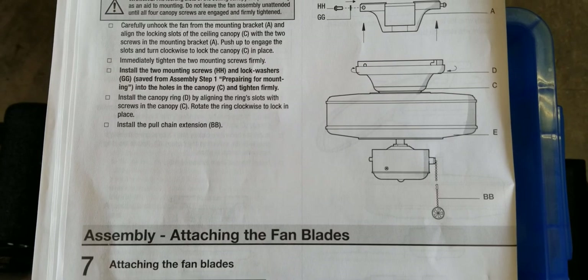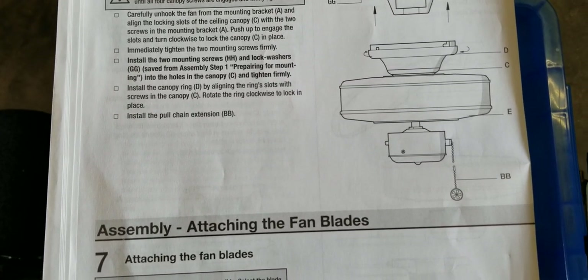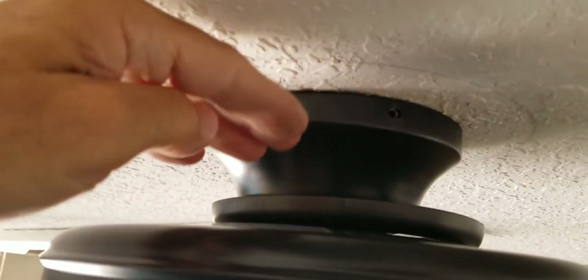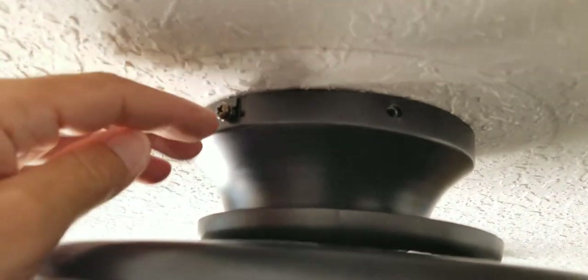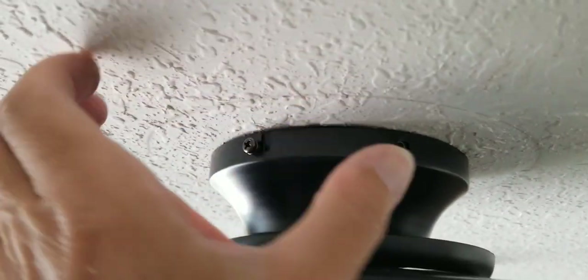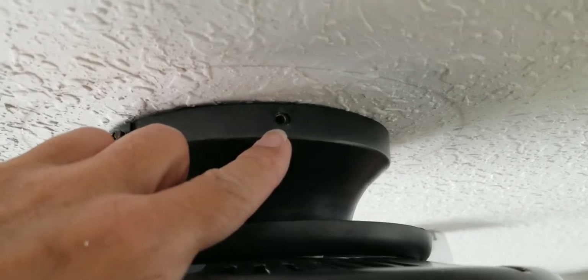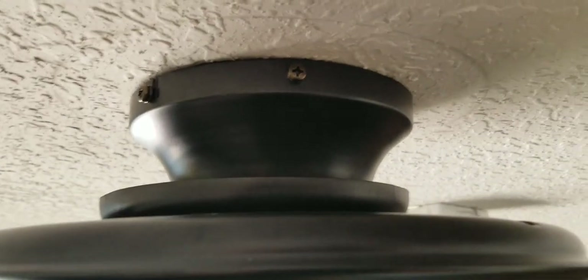In my case, not using the rod and going with what they call the close-to-ceiling mounting, it's a little different — just carefully unhook the fan from where I left it hanging and put it in place. Gently put it up while pushing the wires in. The shorter the wires, the easier it's going to be. You're turning counterclockwise to get the brackets on each side in, then tightening with the screws you removed at the beginning. Be very careful to look all around and make sure you're not crimping any wires before tightening those four screws.